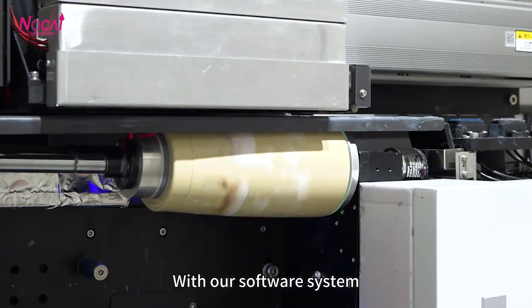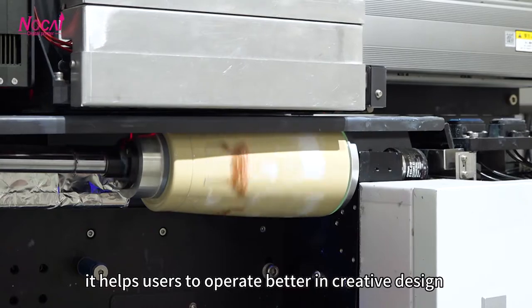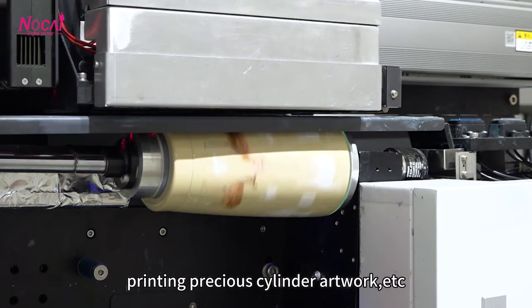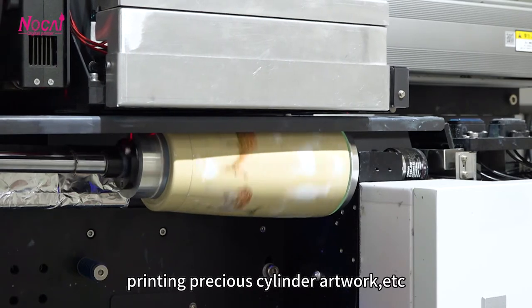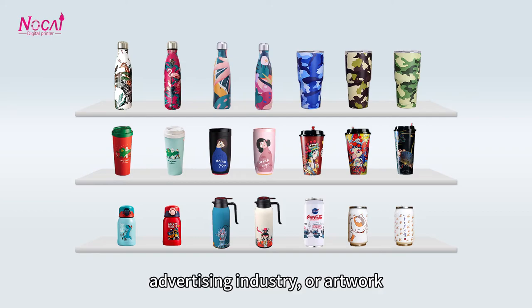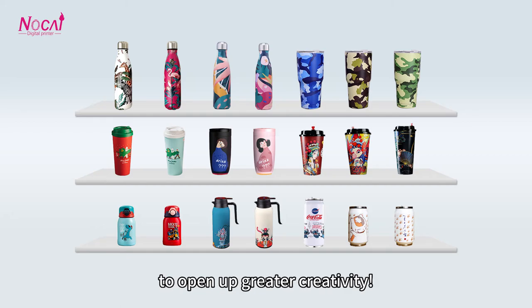With our software system, it helps users to operate better in creative design and meet various requirements of creating imagination, printing precious cylinder artwork, etc. Better is in the application of product personalized printing, advertising industry or artwork. Choosing Norkai UV printer will allow you to open up greater creative.